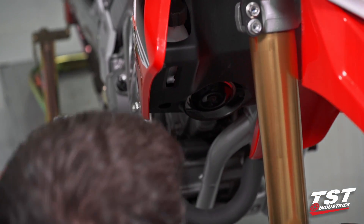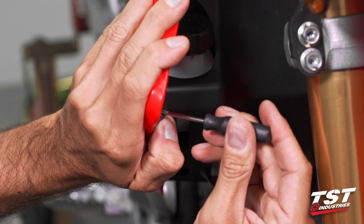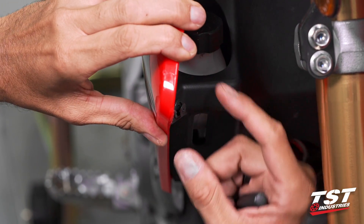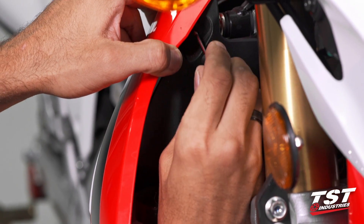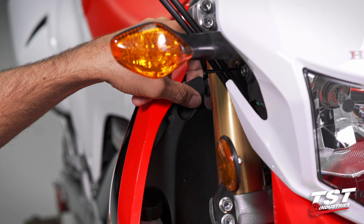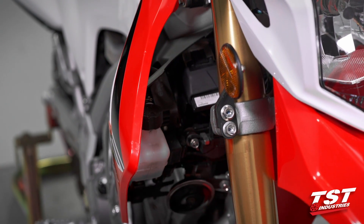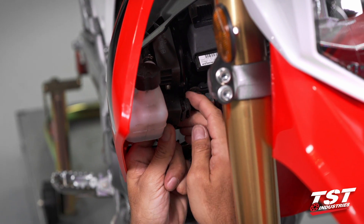The remaining two are quarter-turn type plastic fasteners. Once you unlock it, it looks like this, and then you just pull it out — there are two of them. You can slide this up and over the filler neck of your reservoir and put it to the side, and we can identify the flasher relay here. There's your OEM unit.